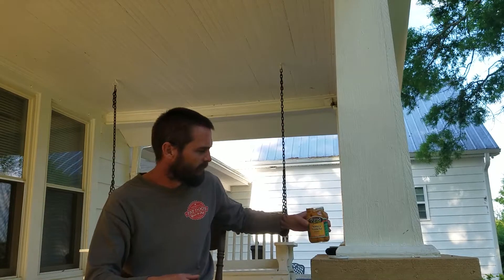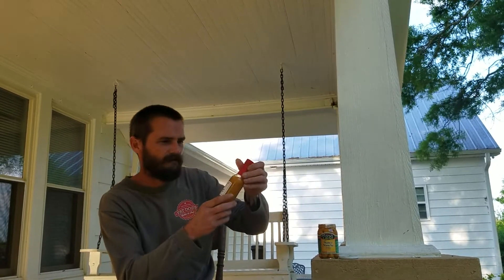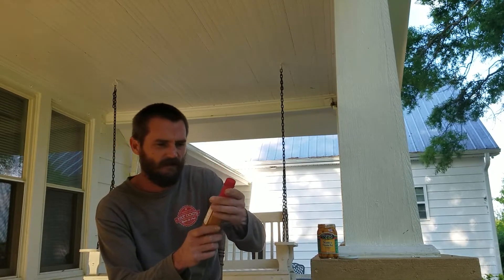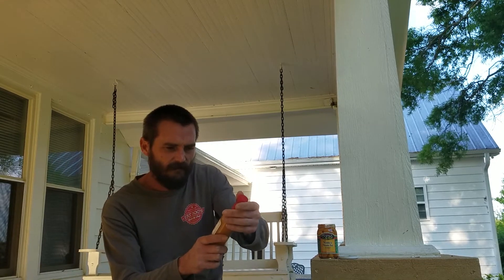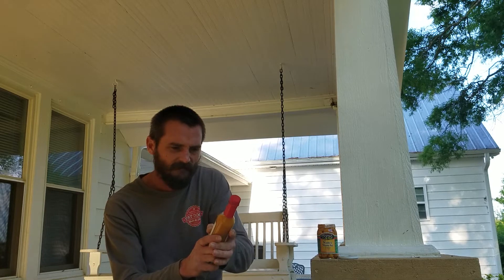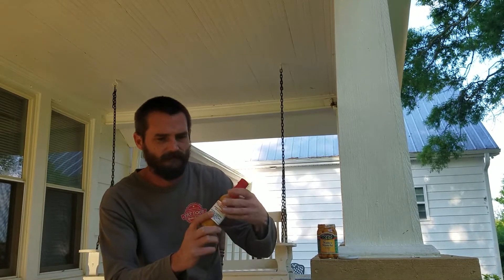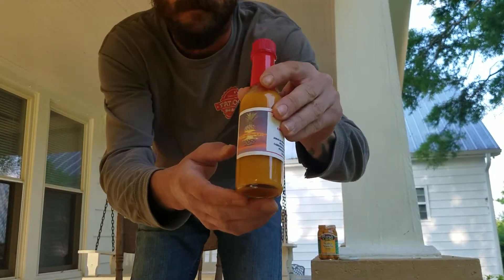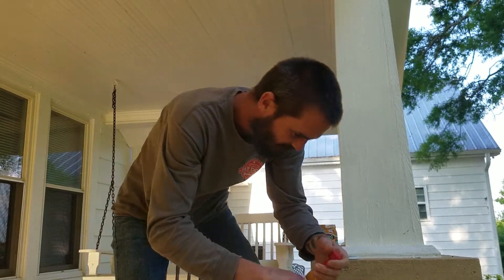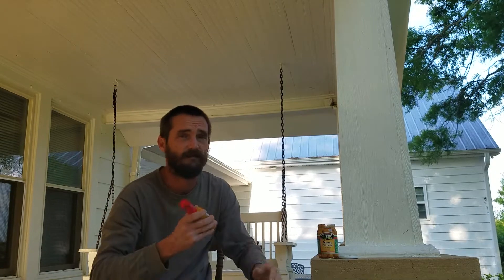I'm gonna try one more thing - see if I can jazz it up. I've got Chernobyl Pineapple Hot Sauce from Andrew's Pepper Patch. It's got Jamaican pepper, cayenne pepper, pico de gallo pepper, Carolina reaper pepper, carrot, onion, pineapple, honey, salt, sugar, and vinegar. Pretty decent label on that one. That's Keith Nichols who makes this one - I've had this before, it's actually a pretty good sauce.